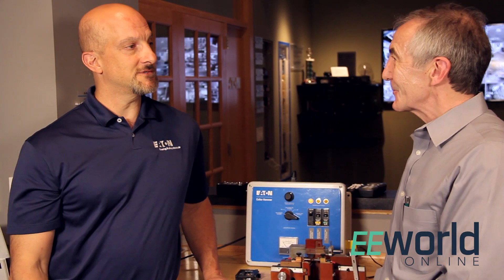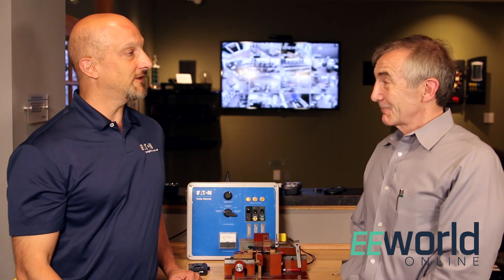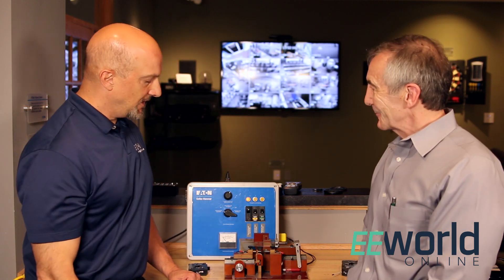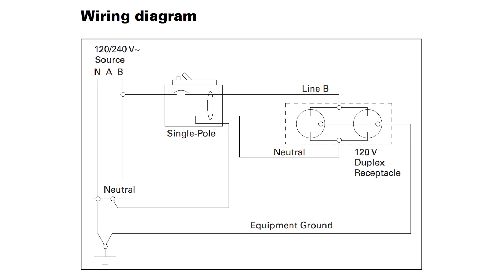Thanks, Lee. We're at the Eaton Power Systems Experience Center here in Pittsburgh, and in this experience center we can show first-hand demonstrations and show people through visual learning how things work. This demonstration is basically how an arc fault circuit interrupter works. In this case it's called a dual purpose arc fault circuit interrupter. It works on series and parallel arcs and ground faults as well.